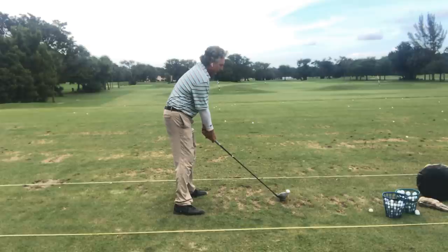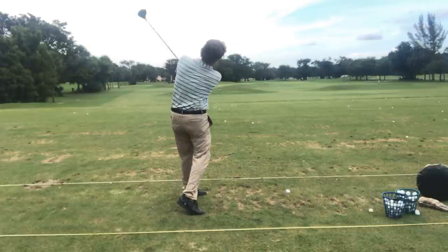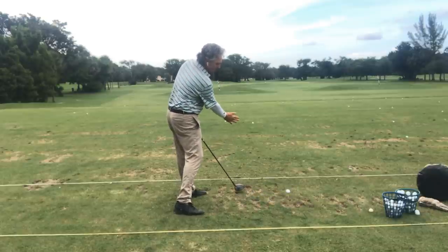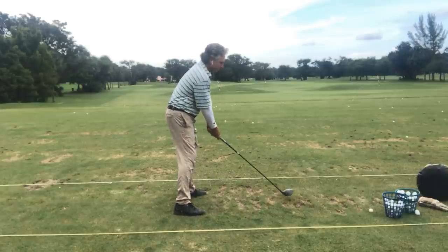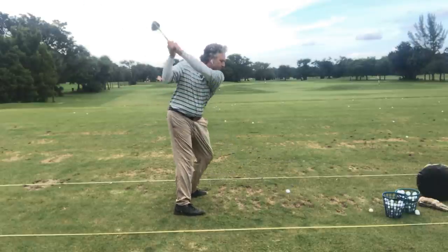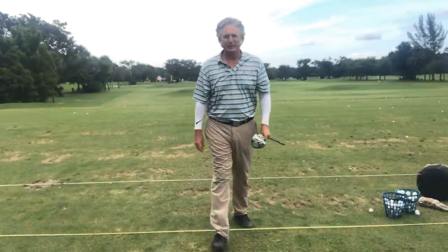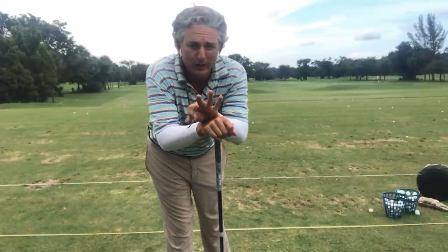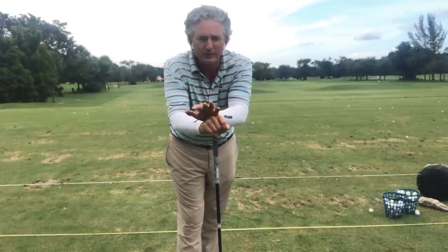Let's combine all three. We're going to combine the extension piece on the backswing and on the through-swing, we're going to extend, keep the head still so the right shoulder can go underneath the chin — and we'll take that drive every day of the week. These are the three ways that you can perfect your driver, bomb it as far as you can, and be really consistent.